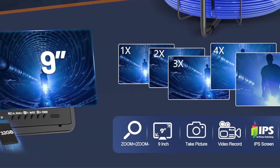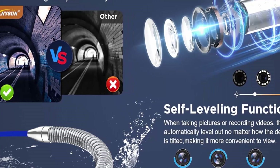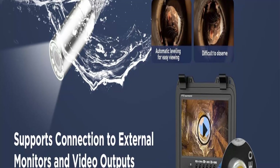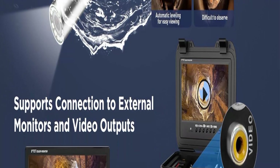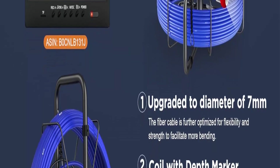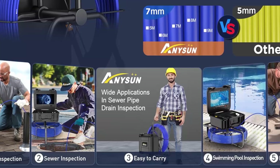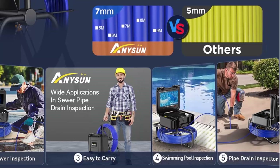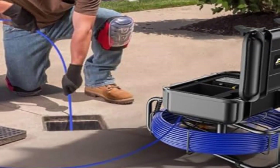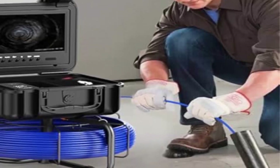IP68 sewer video camera: the sewer pipe camera's diameter measures 0.9-inch (23mm) with waterproof stainless steel housing, suitable for sewer pipes 1 to 8-inch (25 to 200mm). Its flexible spring at a length of 4.7-inch (120mm) makes it easy to inspect through pipes. The system has 12 PCS bright adjustable lights. Long durable cable: the cable has a diameter of 7mm, larger than the standard 5mm typically found on the market, contributing to greater durability and resistance to wear and tear. The cable is equipped with depth markers to help pinpoint the location of blockages or damage. A portable cable reel aids in cable management during use, preventing tangles.